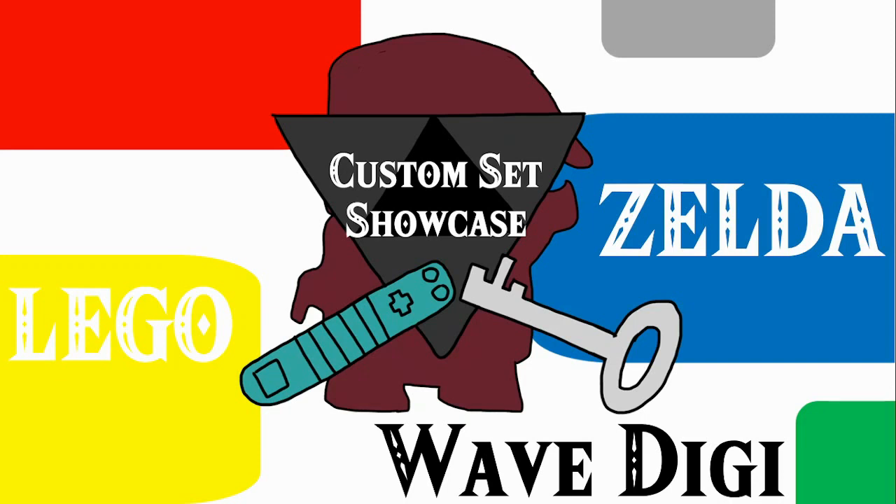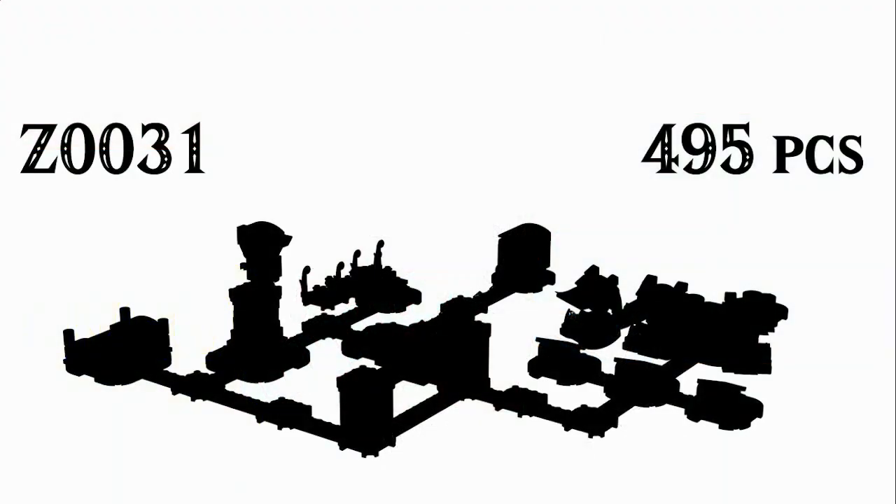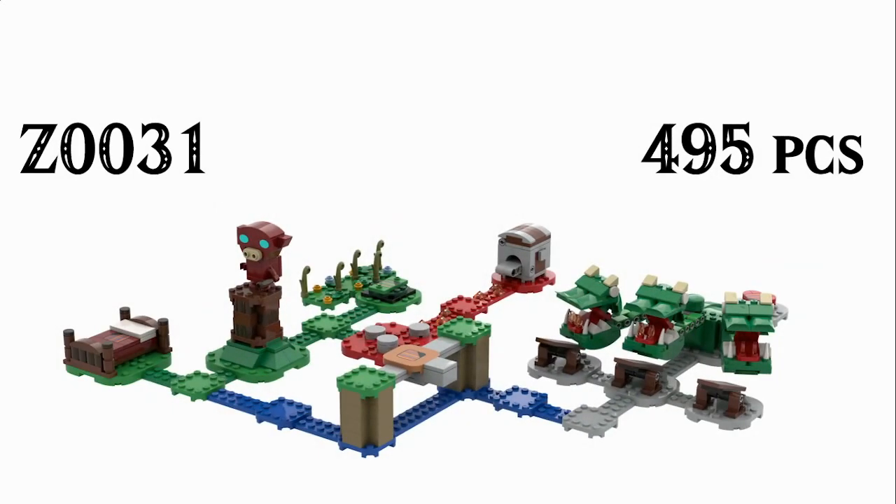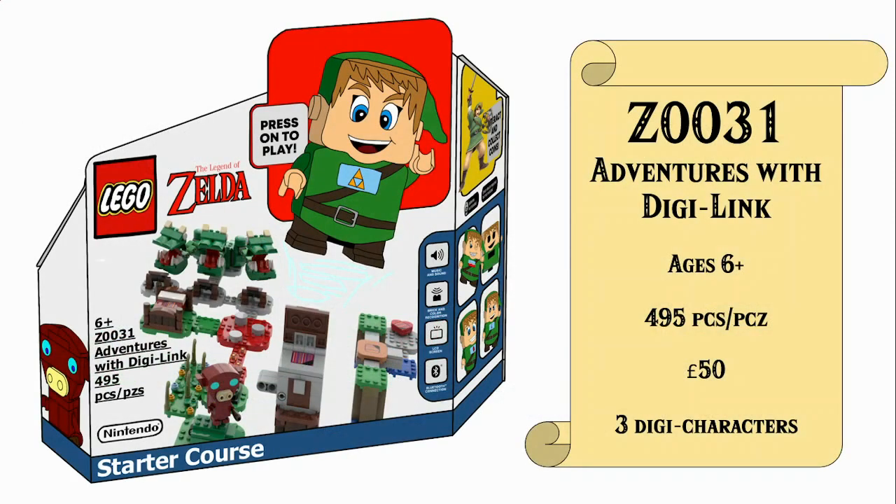Good morning everyone and welcome back to another very exciting day here on the channel where today we are starting the LEGO Legend of Zelda Custom Set Showcase Wave DigiLink. Now you guys have been waiting for this for a while and today we'll be starting off with set number Z0031 with 495 pieces in the Adventures with DigiLink starter course. This is my parody on the LEGO Mario course builder system which is currently what LEGO is doing for their LEGO Nintendo partnership, and back in October last year I thought it would be absolutely hilarious if a DigiLink figure just like Mario existed.